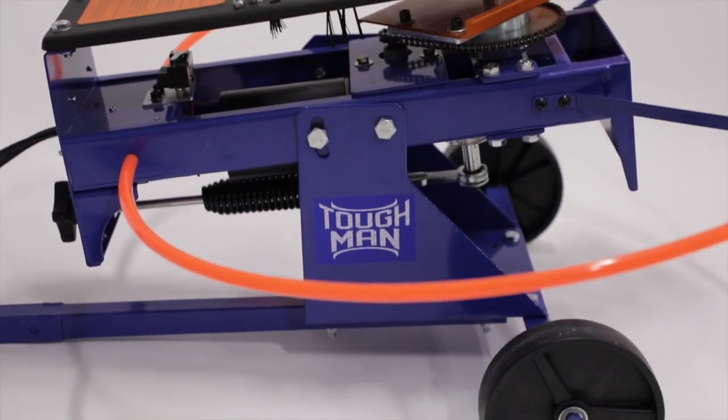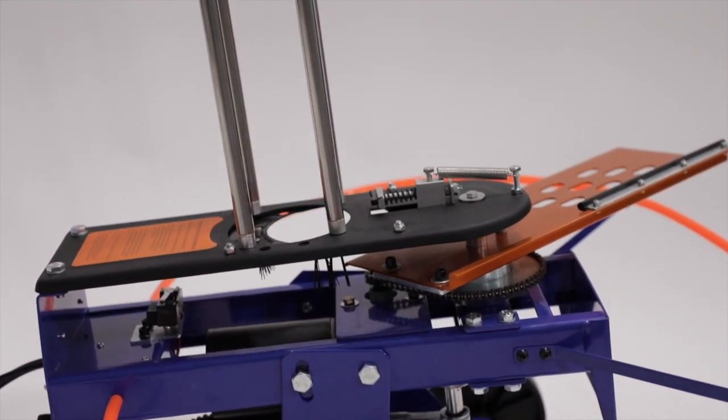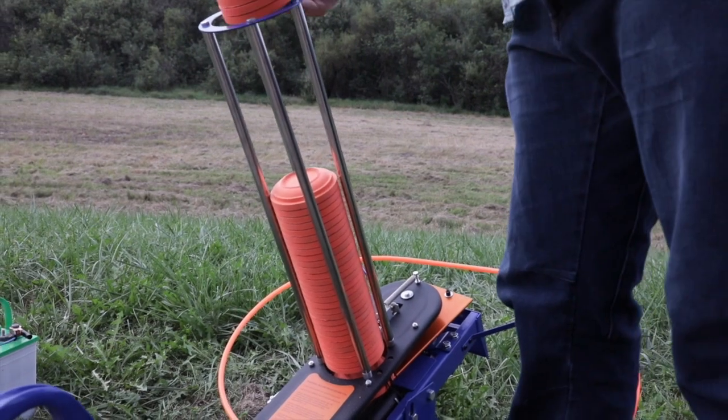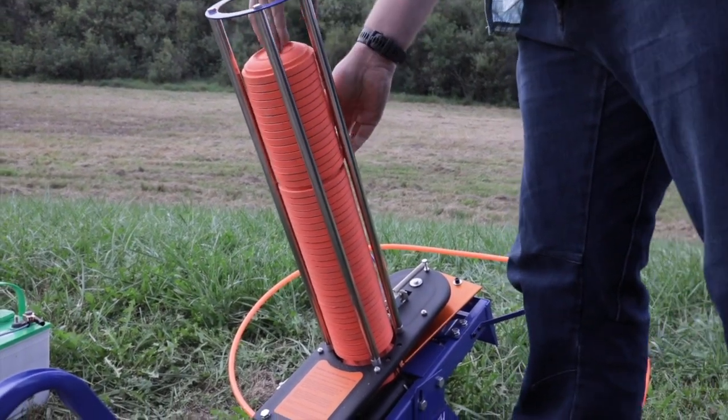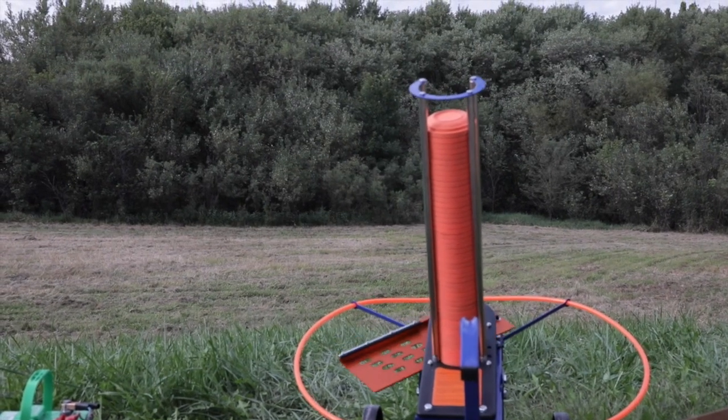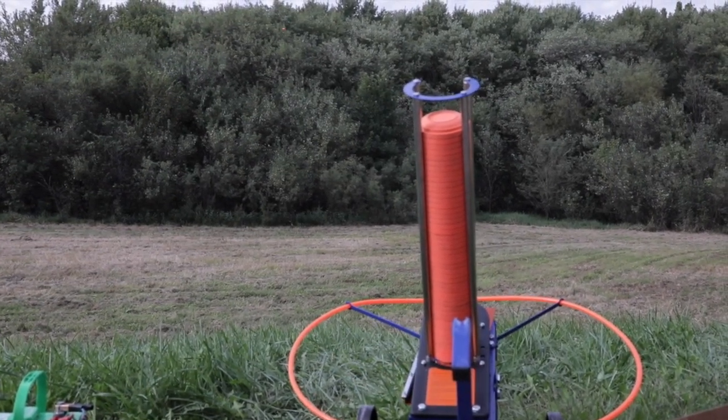It's basically just an upgrade from our Working Man series. There's a few extra features and a little bit more power behind it. Right out of the gate you'll notice it's got a huge stack — a 75-clay stack — so you're not reloading all the time, which is absolutely awesome. It's gonna throw 55 plus yards, whereas our other one is about 45 to 55.